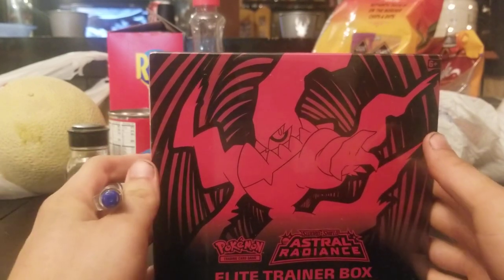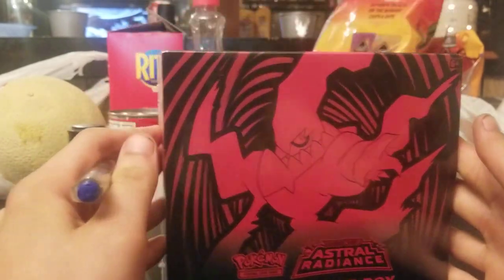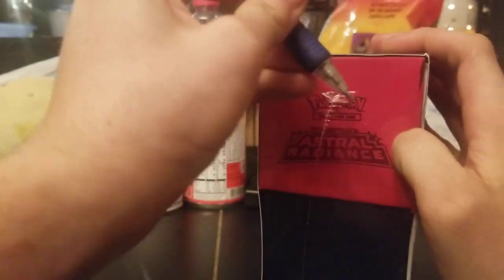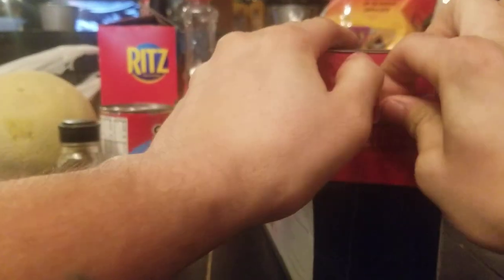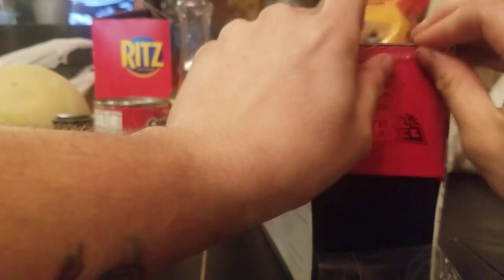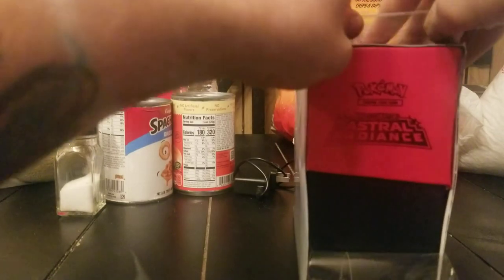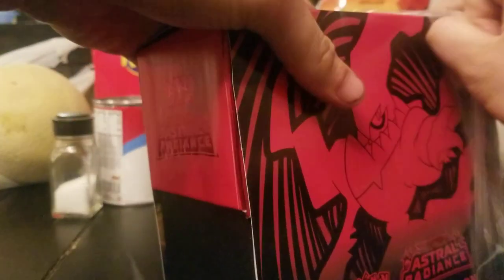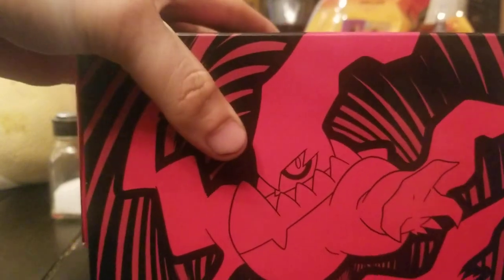Let's get right to opening this trainer box — I've always wanted one. I remember when the 25th anniversary set came out, I wanted to buy it but just didn't have the money at the time. It's more of a financial situation more than anything.